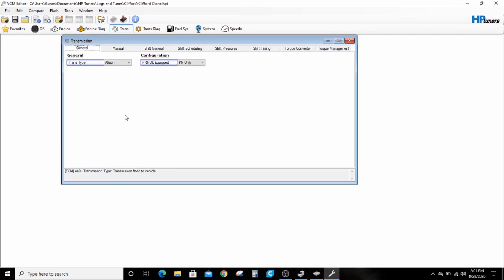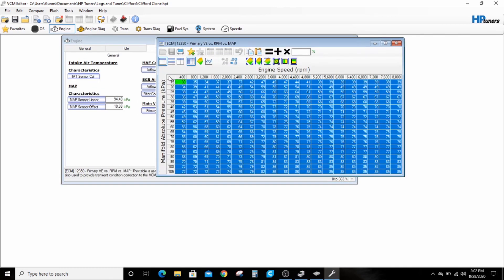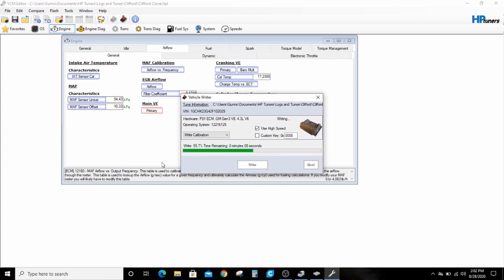You can do this as many times as you want — I can make 23 copies of this. Also, most importantly, let me show you this: I can now make changes. Say I want to add two percent to the whole VE table on the airflow tab, and I can write this change to the vehicle, because it's a perfect copy and completely indistinguishable.